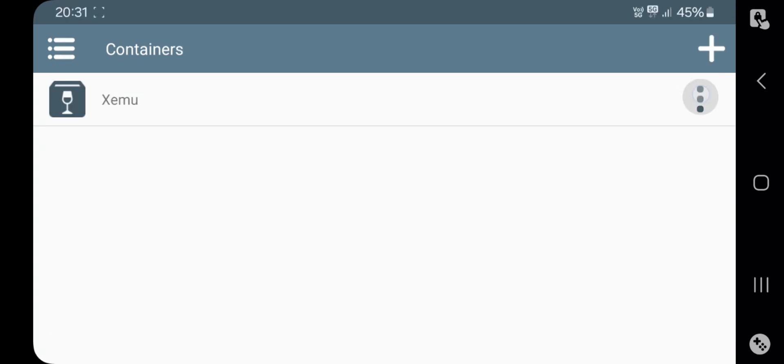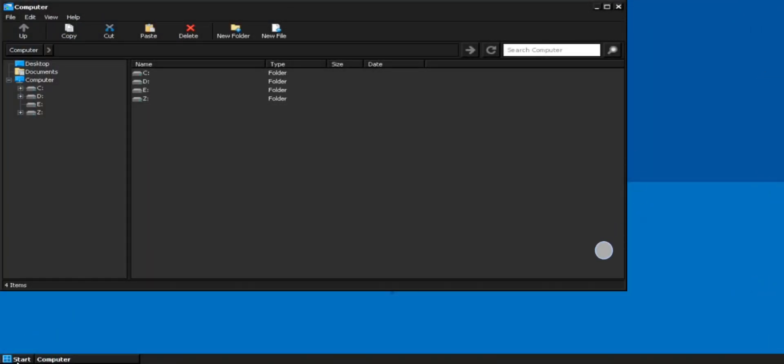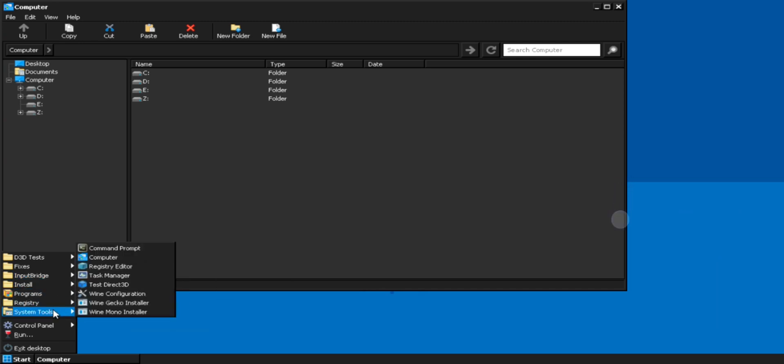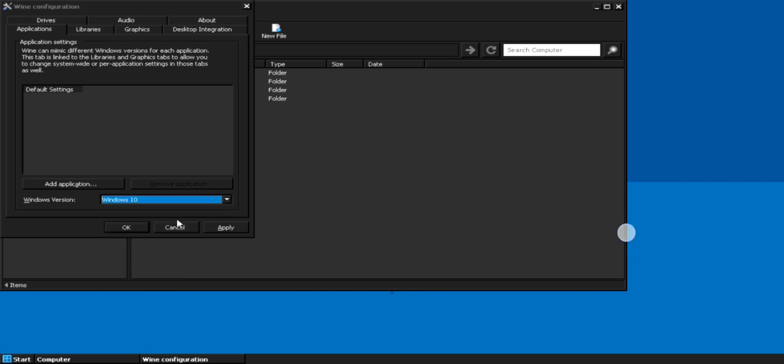Now boot the system and set it to Full Screen. Go to Start Menu — there are a lot of feature options, as I mentioned in my earlier detailed video on WinLator Frost features. If you missed that, check the cards or description. Now go to System Tools, then Wine Configuration, and set the version to Windows 11. Apply and save.